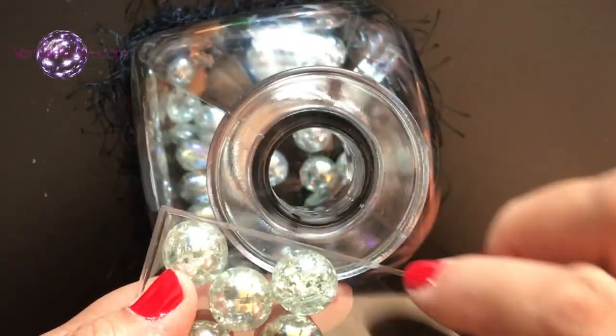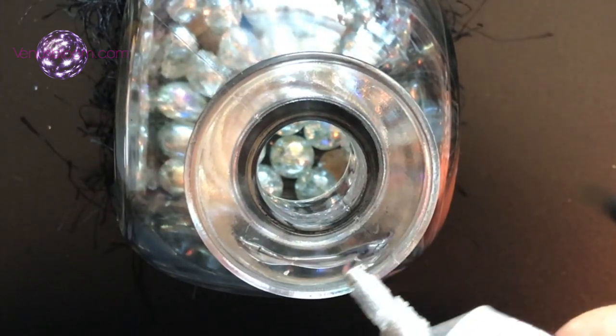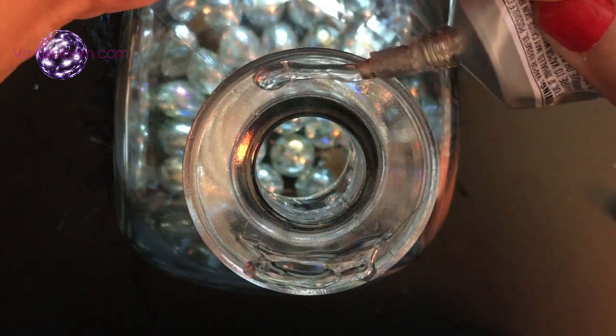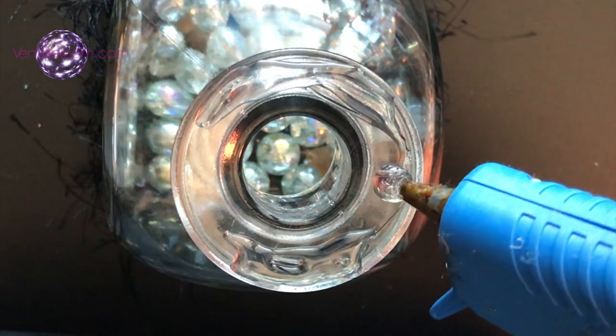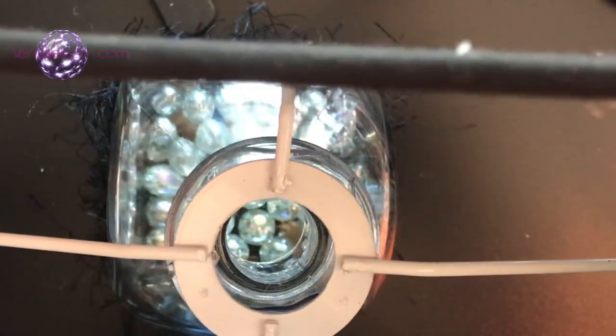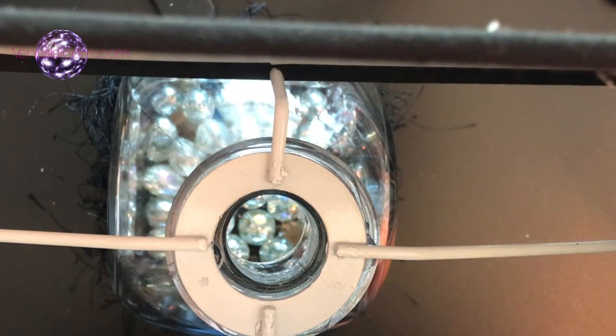Now it's time to add the cracked marbles — I will leave the link below so you can see how I made these. At the mouth of the bottle I added some e6000, and on each of the other sides I added some hot glue. It's the same concept — I wanted to keep the lampshade in place while the e6000 cured.